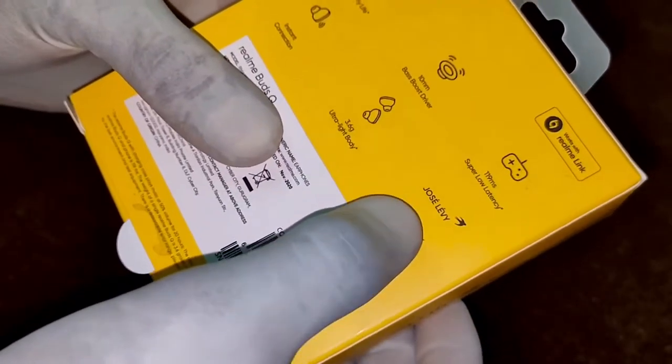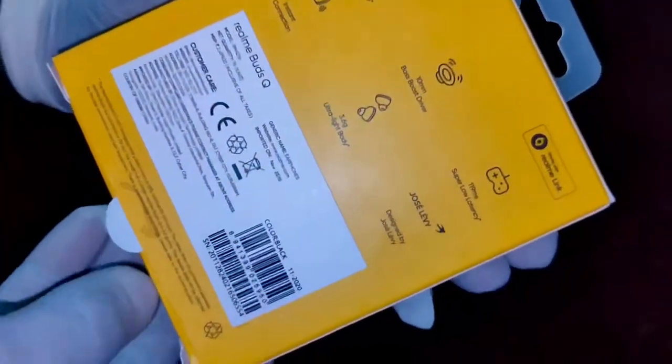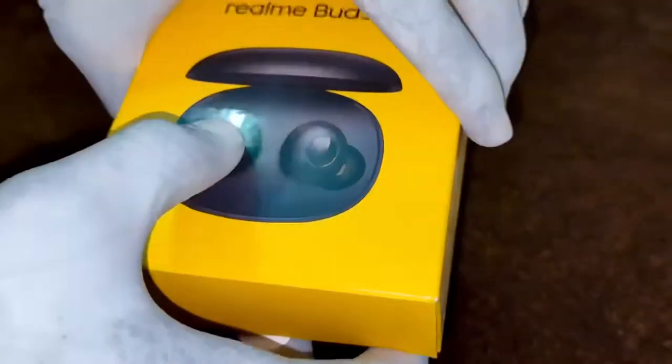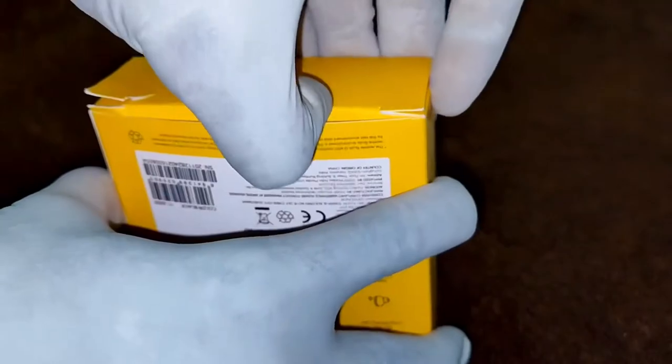This was designed by George Levy. You can pause and read all the details clearly on the box. You can use the Realme Link app to change the functions of the buds, as these buds have touch-sensitive controls, so you can customize them using the Realme Link app.